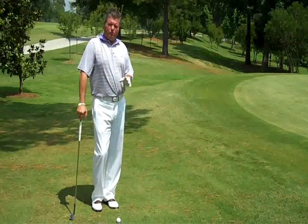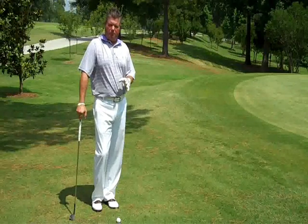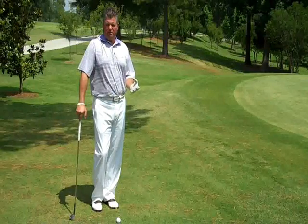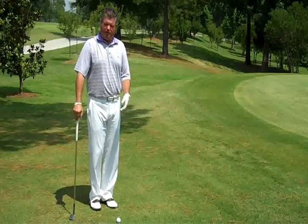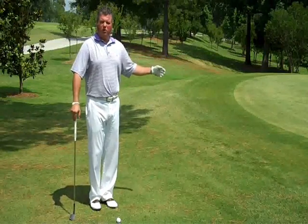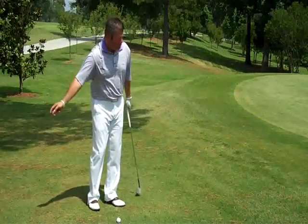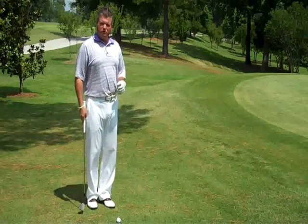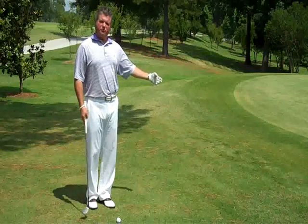For the second shot, what I've found from teaching a lot of lessons is the language of chipping and pitching can become very confusing — when do we chip, when do we pitch? So I don't even use that terminology anymore. We're going to call this shot, which is about 20 steps or so from the green edge with some green to work with, a low toss. We're simply imagining that we're tossing a ball onto the green, landing it a couple of paces on and then letting it release to the hole. We don't need to throw this super high up in the air — it's a medium trajectory shot.